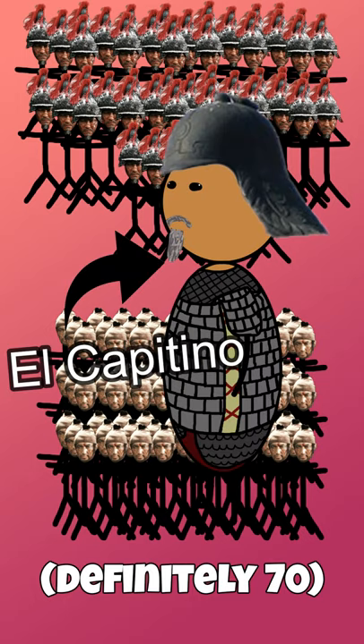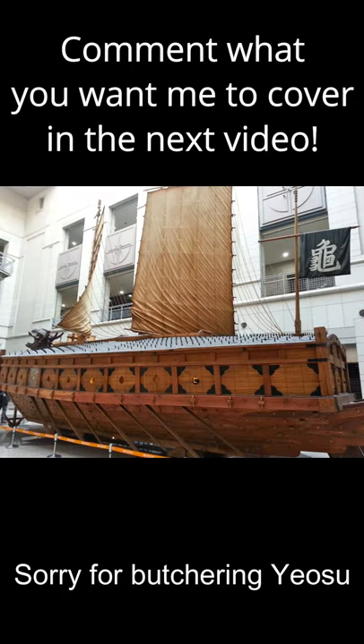Each ship also contained 70 oarsmen and 50 to 60 marines along with one captain. They very heavily inspired western ironclads such as those seen in the Civil War. There is a one-to-one scale replica of this ship in the Korean city of Yosu.